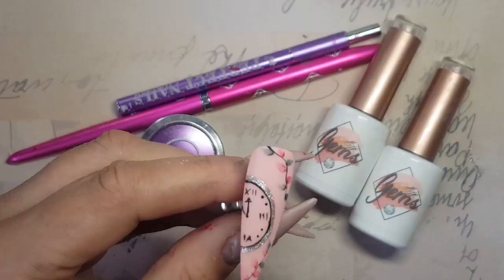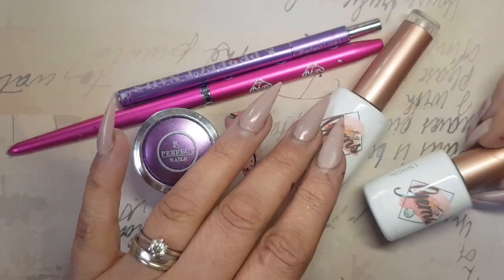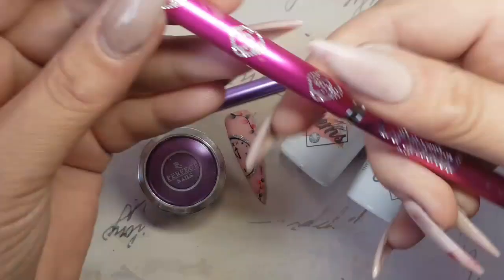All the products that we've used today are available from The Nail Team at www.thenailteam.com — Martha Matte for the matte top coat, Jodie for my colour coats, Perfect Nails Cream Gel for the outline of the clock, the Zero Short Brush for the detailing, and the Perfect Line L Brush for my Aquiral nail art. Hope you've enjoyed it guys, thanks for watching, see you!